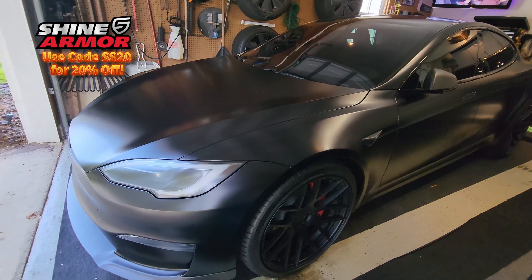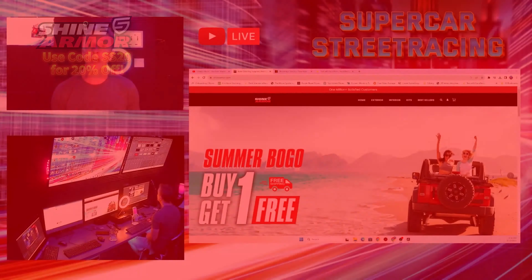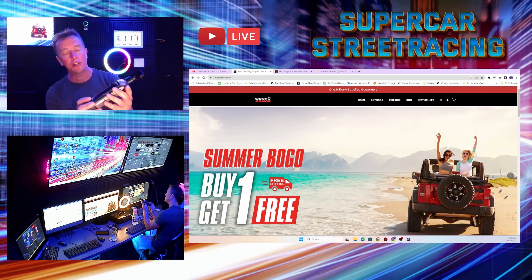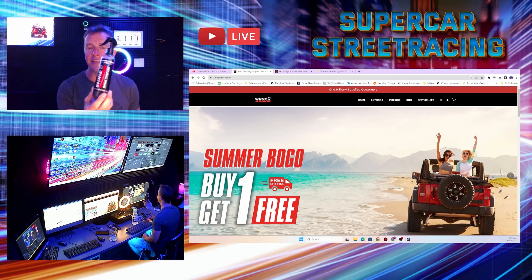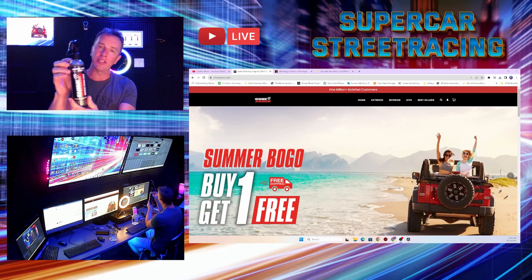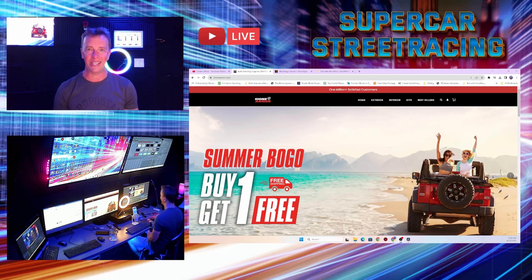Welcome back to the 4K production studio at Supercar Street Racing. We are happy today to be joined with our new sponsor Shine Armor. I have the graphene ceramic spray that we just applied to the Tesla Model S Plaid — it made it look so awesome and it does protect the paint. We did the whole entire car and barely used any; we probably used maybe a quarter of an inch of the spray. It does say to use this stuff sparingly.